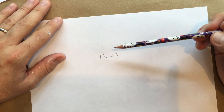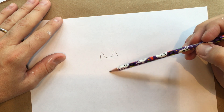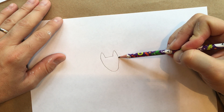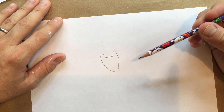Now what we do next is we want to connect these lines here and here with sort of a bowl shape to make the cat's chin. I'm just going to go down and up. Again, just like your line, my line is not perfect, but I'm not going to erase anything right now — I'm just going to finish my drawing first.